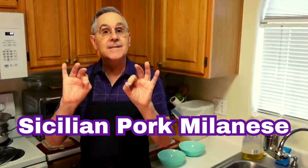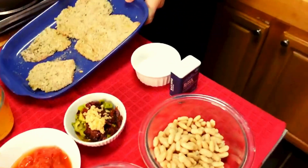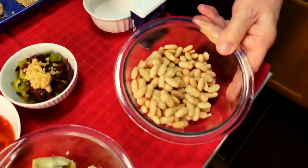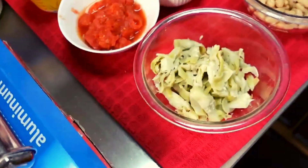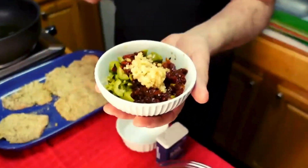Pork cutlets done the Sicilian Milanese way. So here we have — Anthony will pan down — here we have our breaded chops, pounded, ready to go. I have them breaded. I have over here some cannelli beans, here some artichoke hearts, some sliced beautiful organic tomatoes, and in this I have some sun-dried tomatoes.